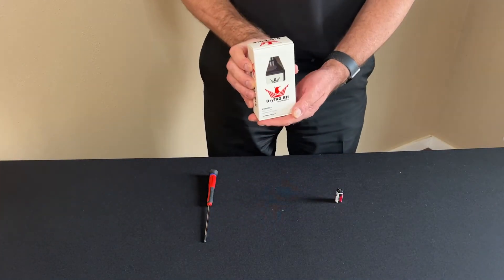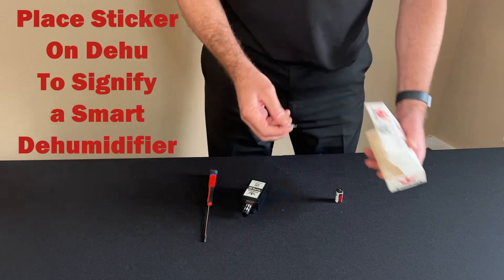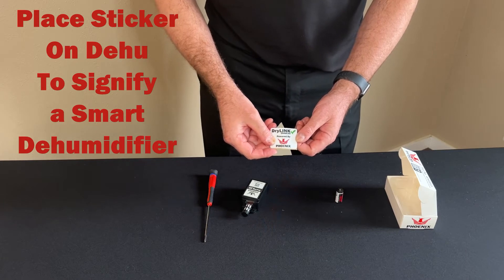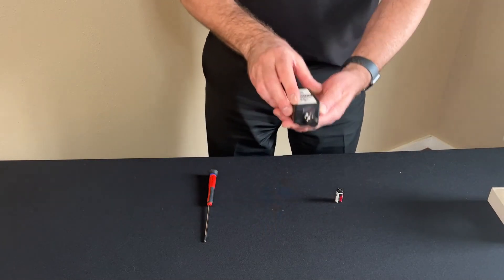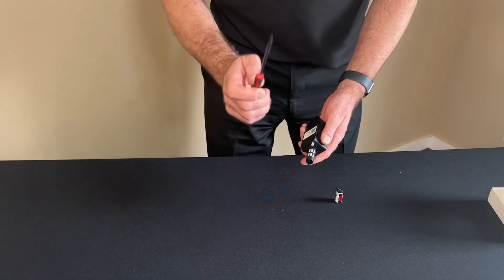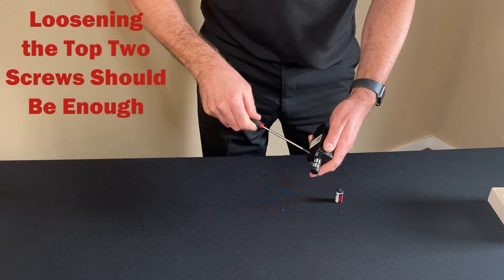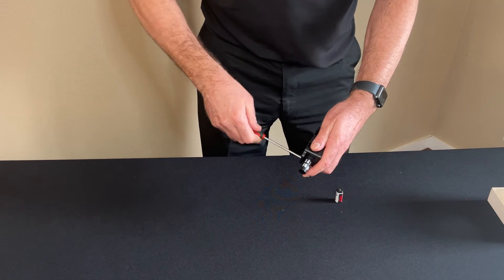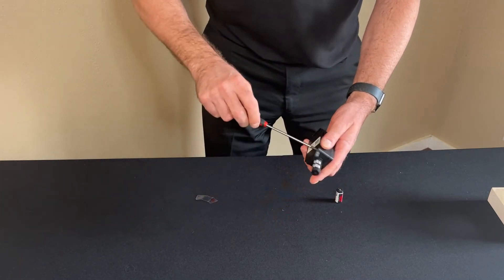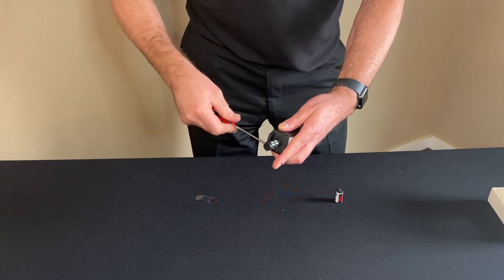Now we're going to take the DryTag RH out of the box. We see that we have a sticker here that says DryLink powered by Phoenix, that you can put on any dehumidifier that you attach the unit to. With the DryTag RH you can see it comes with a battery pull tab. To activate the battery you're going to need a number one Phillips screwdriver, and you're going to need to loosen the screws just enough to pull out the battery pull tab and activate the unit. Then you re-tighten the screws and you'll be ready to use.